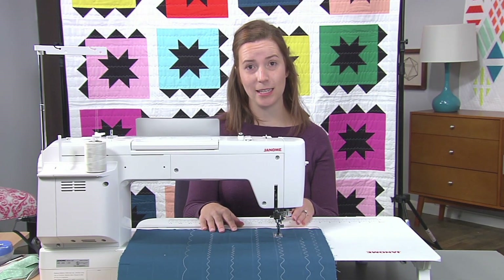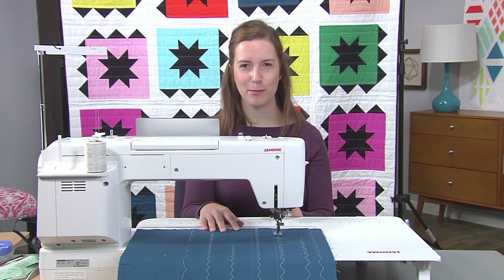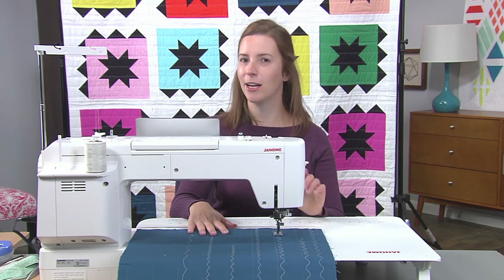Anytime that I'm quilting, I always make sure to take it a little slower than I want to, even if I want to speed right through it. It helps the machine to be able to evenly feed all those layers, leaving you with a beautiful texture and no puckers.